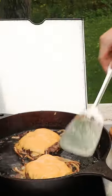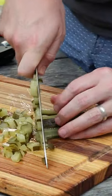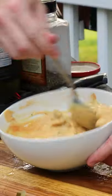Today we're making Oklahoma smash burgers in the cast iron skillet. We're going to start by making the sauce, which is equal parts ketchup, mustard, mayo, and then diced pickles. Season it with salt and pepper to taste and mix that around.